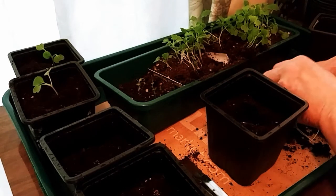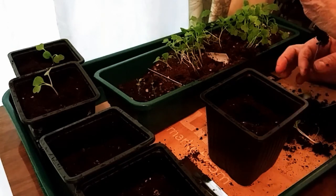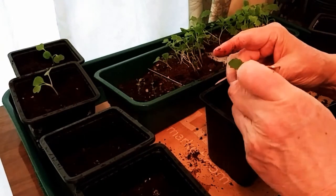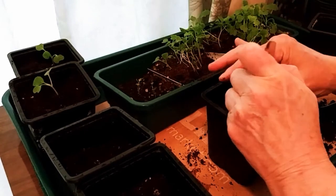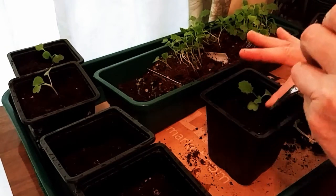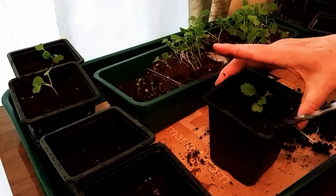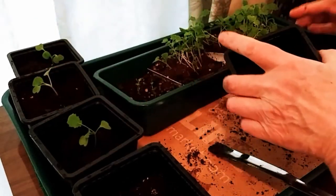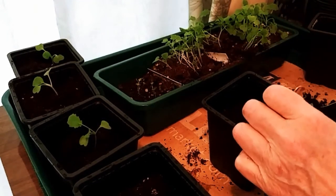Some of them I didn't get fully down because the little seedlings were so tall — almost the whole height of the cell planter. Anyway, I got them potted up. I didn't count how many, but there were quite a few. I'm sure some will go on to flourish and others may be stunted. Who knows?